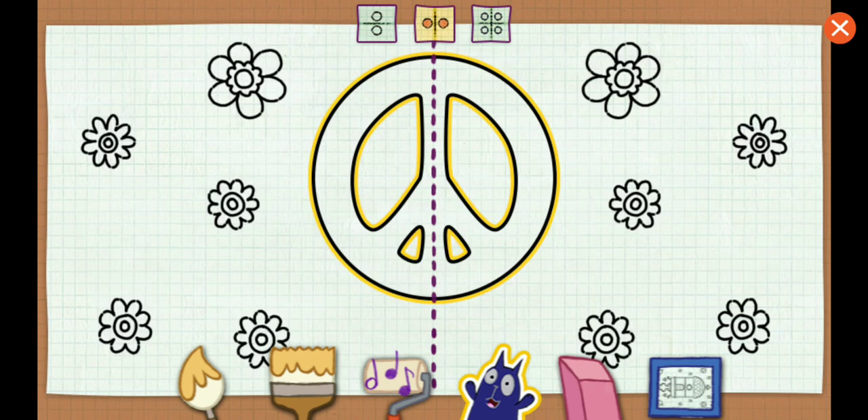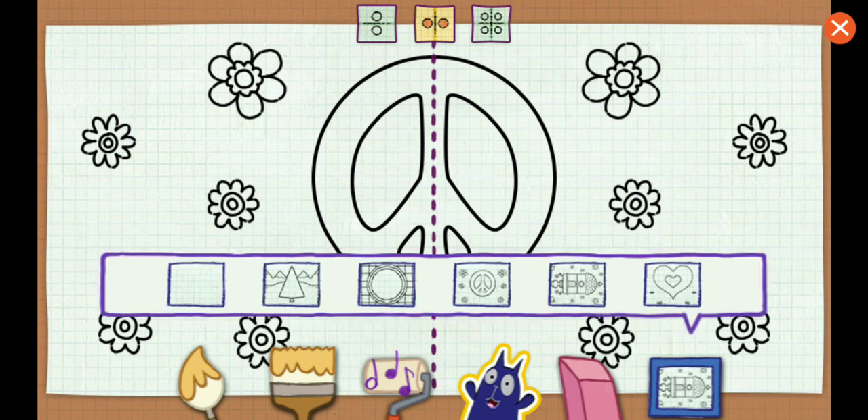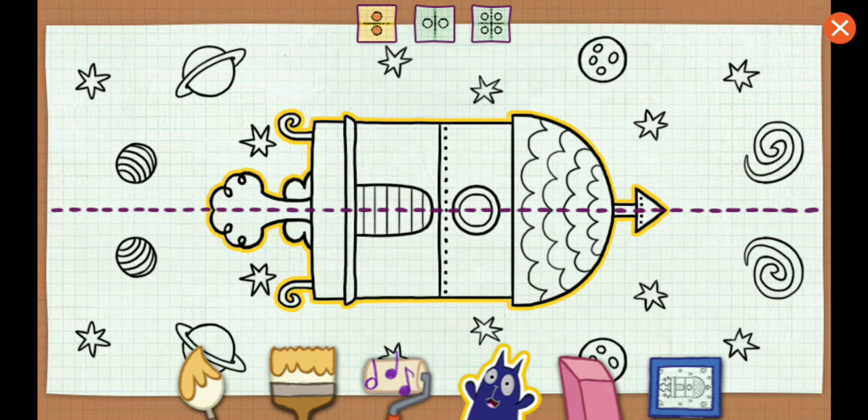Groovy choice! The peace sign has a vertical line of symmetry. That spaceship has a horizontal line of symmetry, because the line is going straight across.